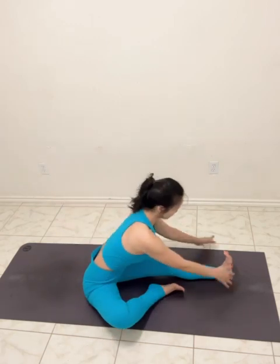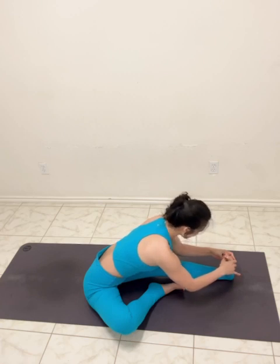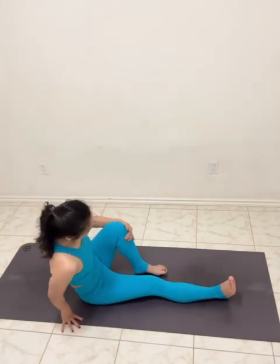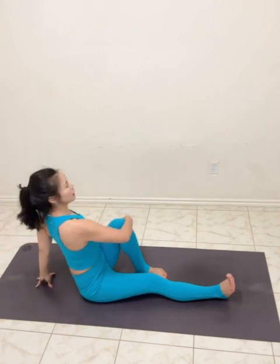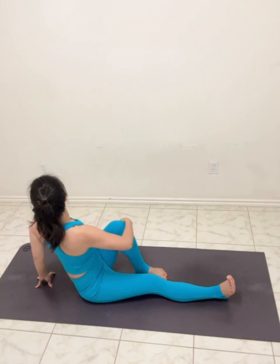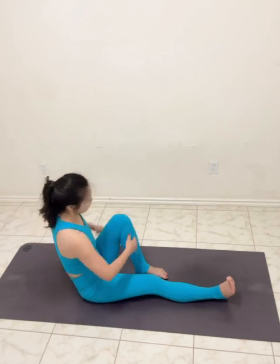Exhale, exhale. Good, heads up — back to center. Switch. Exhale — twist to the left side. Shoulder blades down. Breathing in through the nose into the ribcage. And exhale, let go. Any tightness on your shoulders — breathe out and back to center.